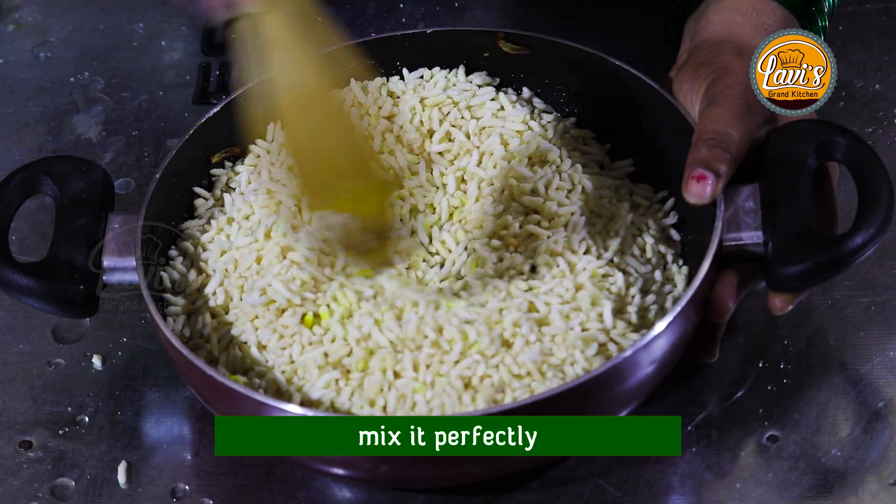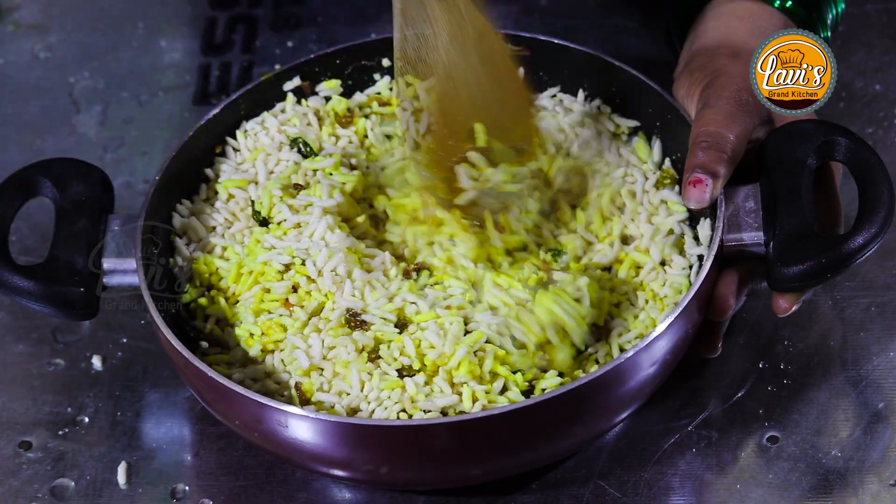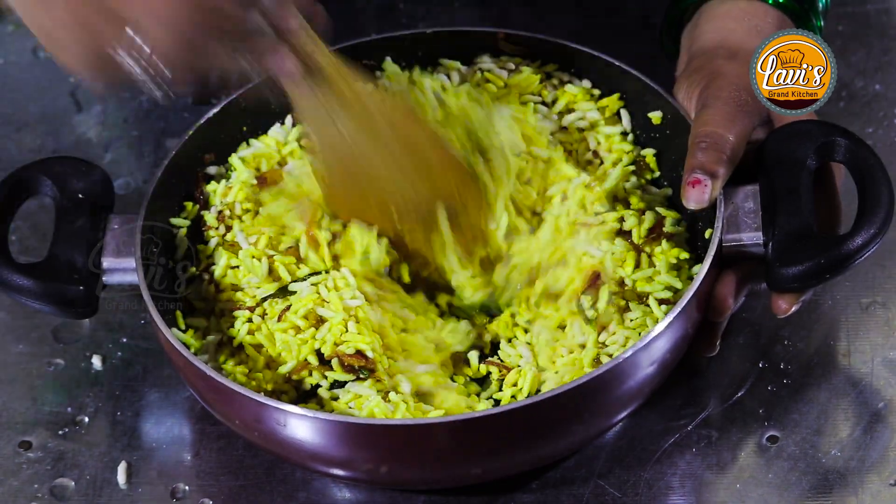Now I will bake it. The recipe is made in 20 minutes. This is the recipe for the first taste.